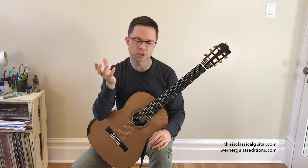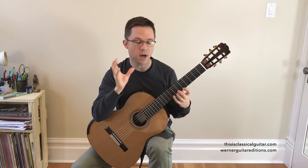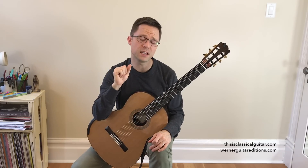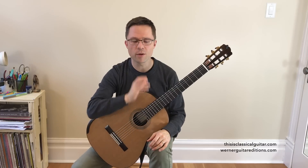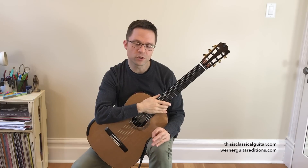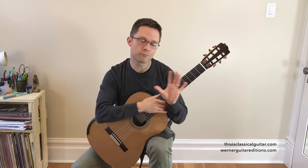Professional guitarists can make their shifts so smooth that sometimes it doesn't matter as much, but nevertheless in repertoire we use open string shifts all the time. In pieces of music we're almost always shifting during an open string, and yet it's such an under-practiced scale. It's so rare for people to be practicing scales with open string shifts, and yet it's the most practical scale used in repertoire.